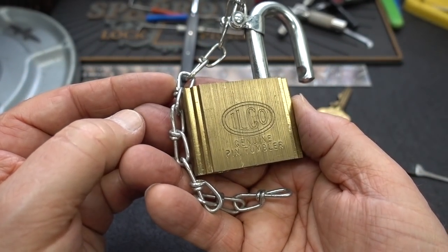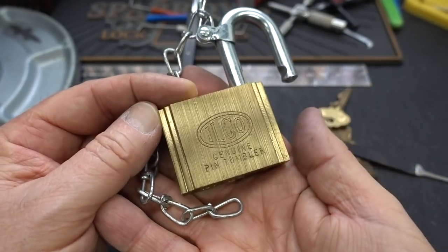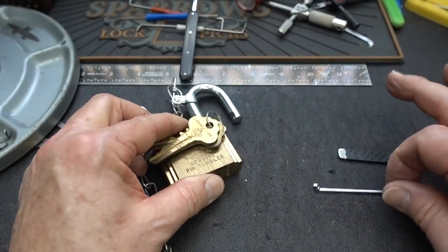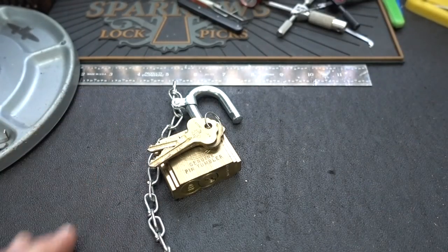Anyway, this is going to be a giveaway, guys. If you're a collector, I can't think of a better sample of an Ilco padlock along with the original three keys with the original split ring. I know that's not going to be enough — let me get my picks and stuff out of here and I'll show you what the giveaway will be this week. Definitely not that rat yolk.